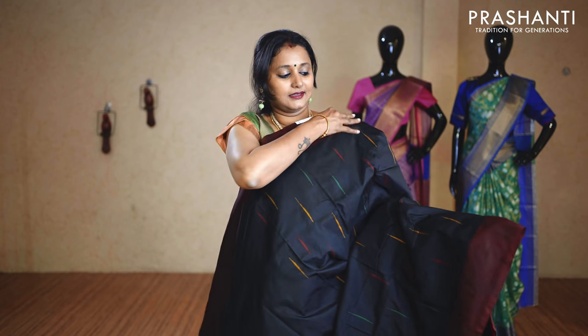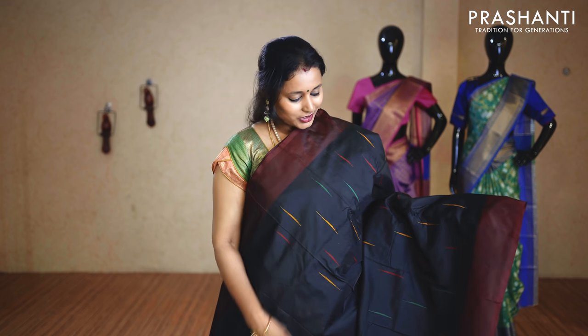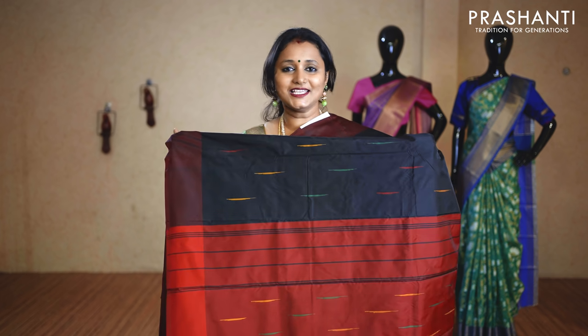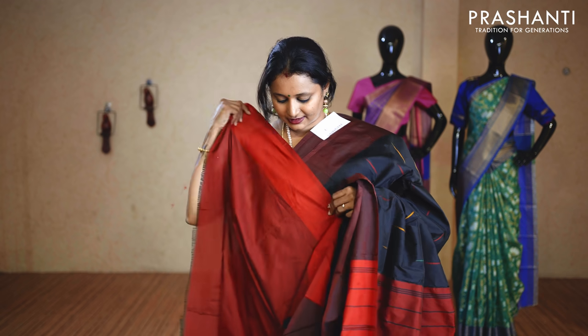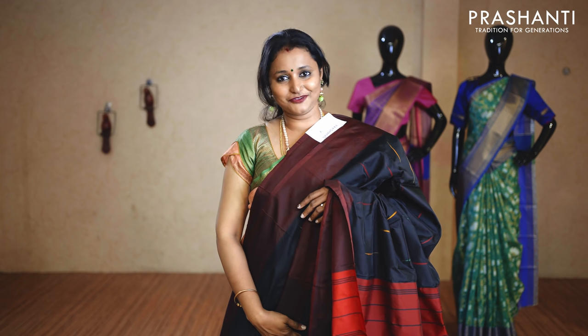The next design features raindrop thread woven buttas running along the body with plain borders in contrast to the body colour on either side. The pallu is simple, and this has a contrast blouse with a plain border. Priced at $9.50.